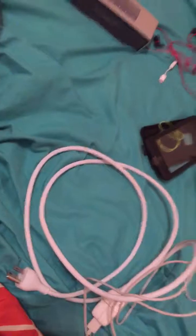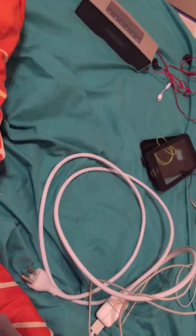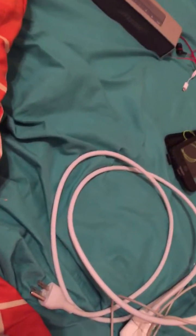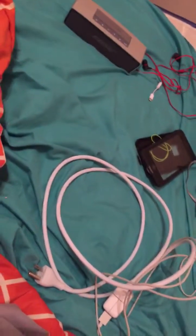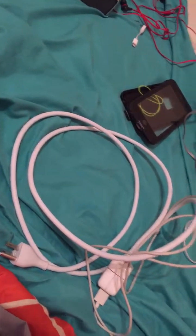Hello everyone, and today we are going to be creating the ultimate iPhone 6 Plus or 6S Plus. It doesn't really matter which iPhone you use — the case does, but we'll get into all of that later. First, what we're going to start out with is the case. This is a Life briefcase.